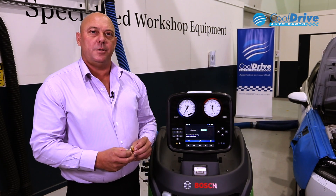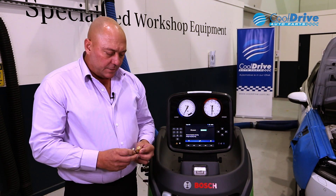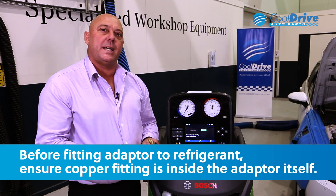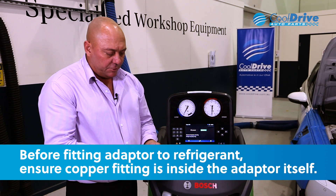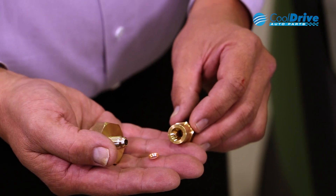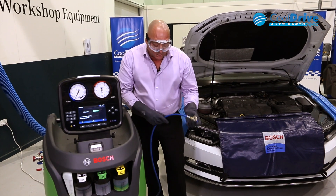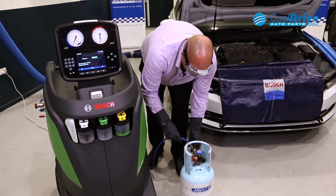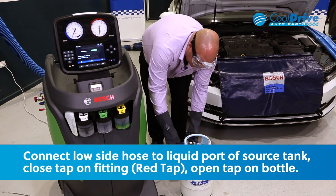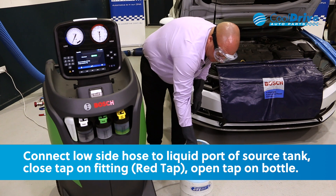Once the service vacuum is completed, it's time to actually add refrigerant to the machine itself. Just ensure that the copper washer is actually fitted inside the adapter before fitting the adapters to your refrigerant. To fill the internal bottle, we attach the low side hose to the liquid port of our source tank, close the tap on the fitting, and then open the tap on the bottle.